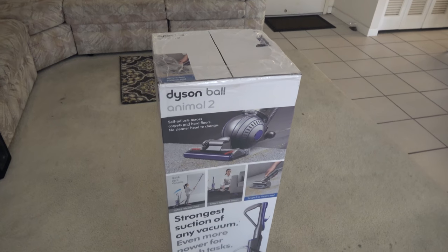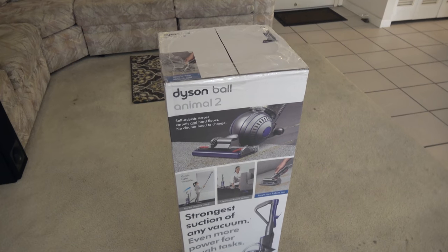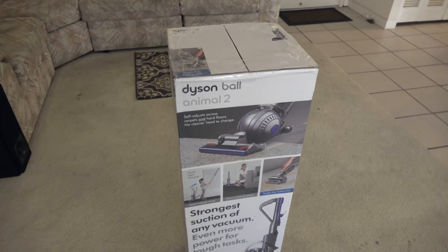Hi everyone, Alfred here from Alfred TV with another unboxing and review video. But wait, there's a theme, and the theme is things that suck. In this scenario I am including all of my YouTube videos. But let me show you what I'm filming — it's the Dyson Ball Animal 2 Vacuum Cleaner. Things that suck.